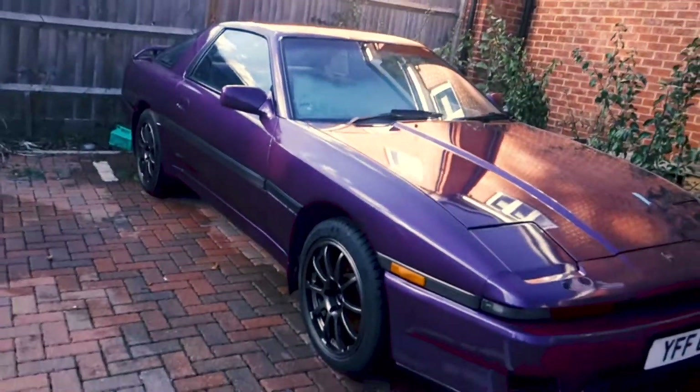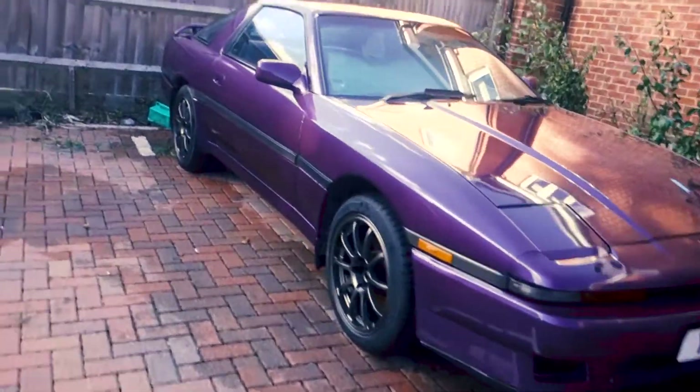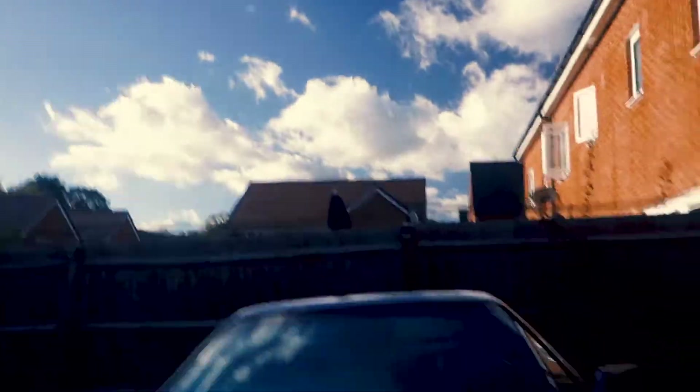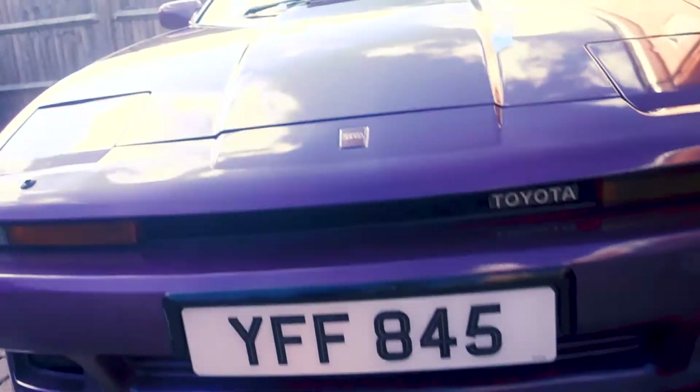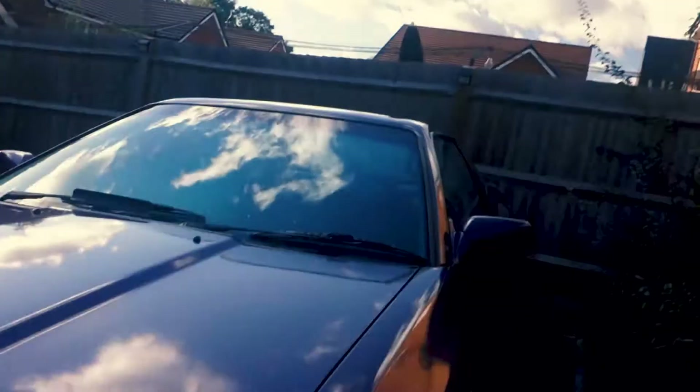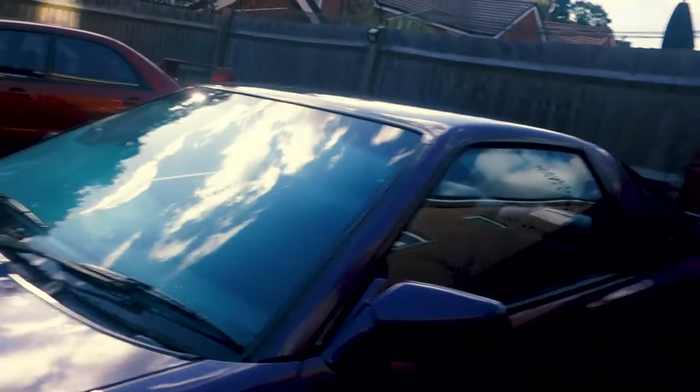Alright guys, that's the car all rinsed off — look how much better that looks, so much cleaner, it's really set the paint off. Unfortunately on cleaning this car I found so much of the beginnings of rust. I think I'm probably going to have to do a bit of a temporary paint job on this, which is a shame because I love this purple, but I'm going to have to do a bit of spray paint throughout the winter just to save this thing from turning into a total rust bucket — because that is an absolute killer for cars like this.